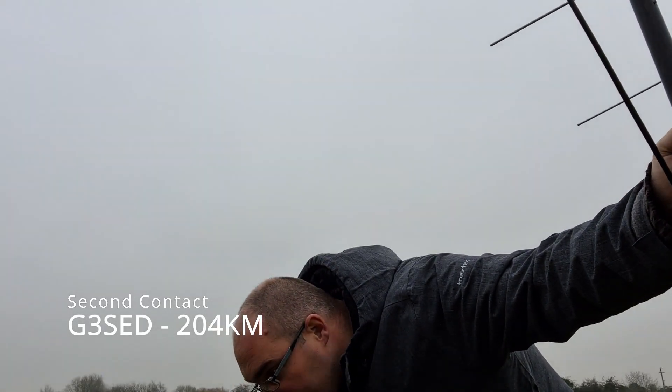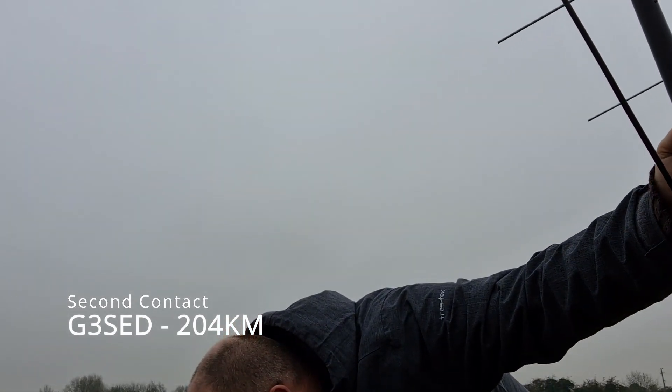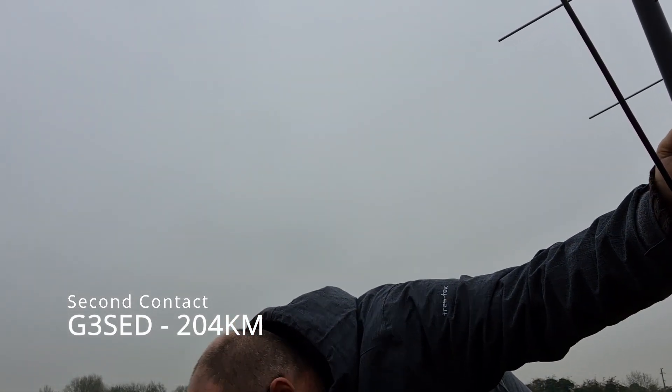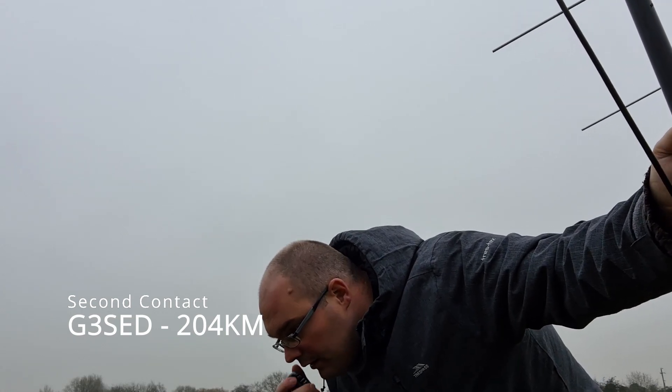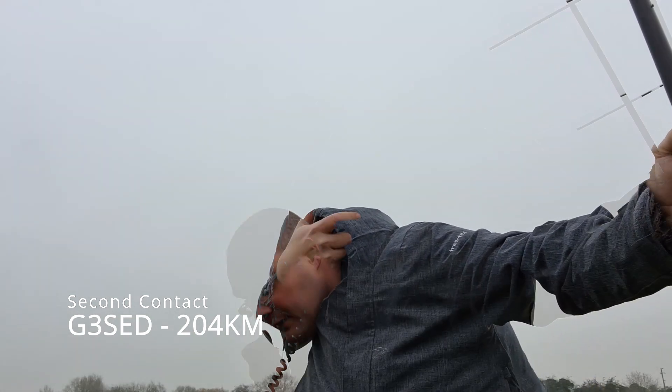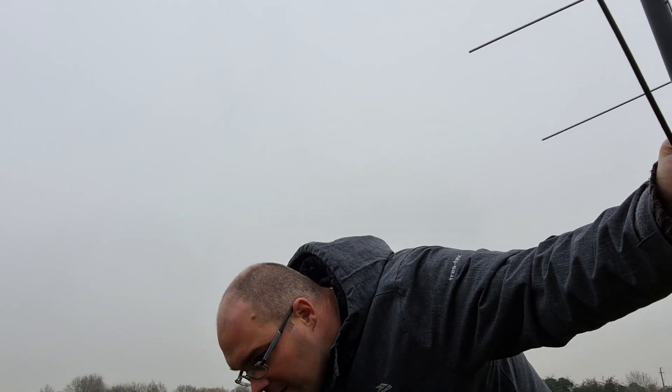2E0 BMT — shall we go to 280? Roger, QSY 280. My name is Mike, just to the east of Southampton.